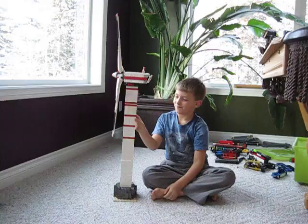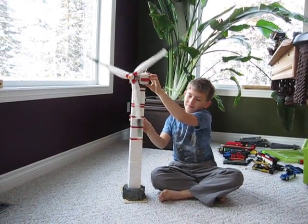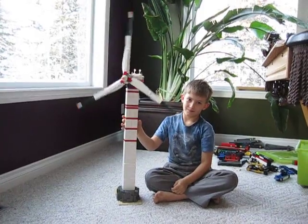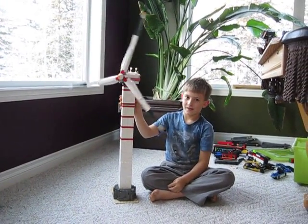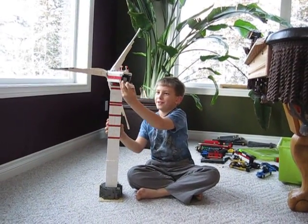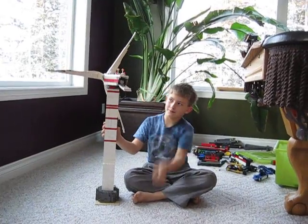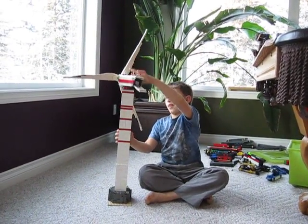Very nice. So spin it around this way and let's see it. This is our windmill. And as you can see, it's about Aiden's height sitting, so that's about 2 or 3 feet. And then we also have this where we put the motor that goes to the blades.